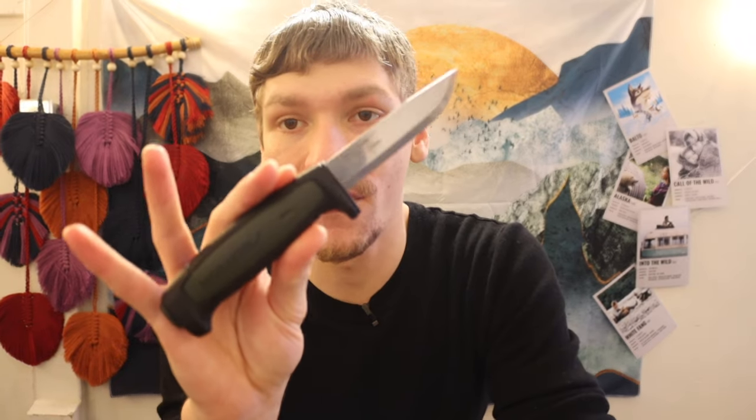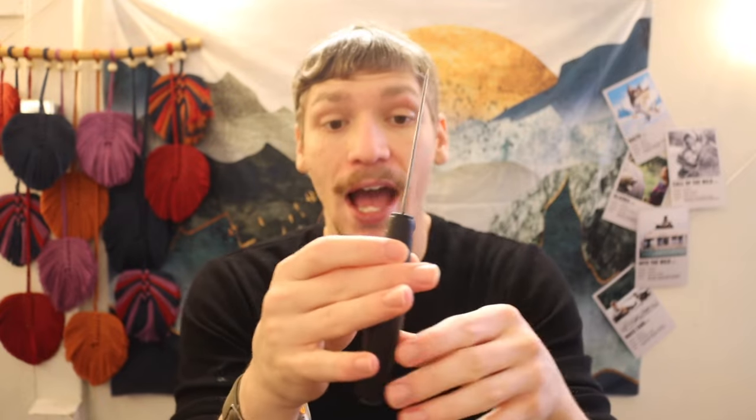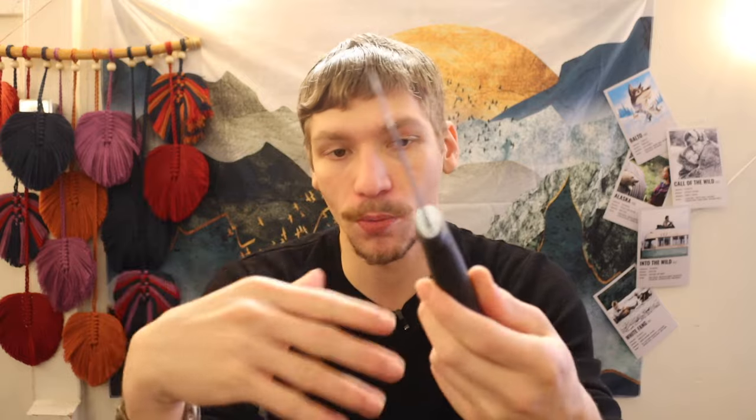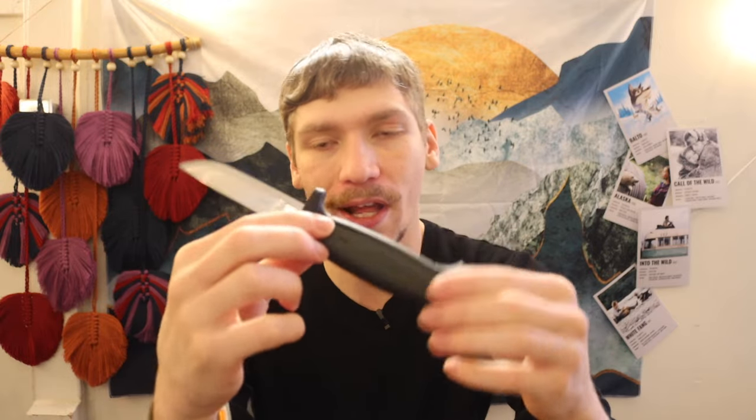Stepping it up, we have the Mora 511. This one is the same size and length as the Mora Robust, just a lot thinner. For me, this is an excellent beginning knife for bushcrafting. If you're trying to get younger people who are not as blade or knife-savvy into the field, this is a great knife because it has a very prominent finger guard, so you have a low chance of cutting yourself. These are also very cheap, disposable knives — only about $11.